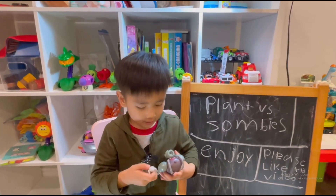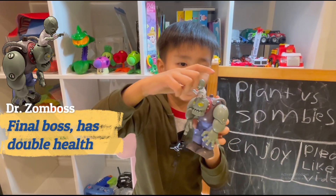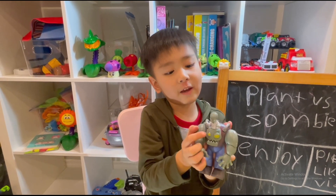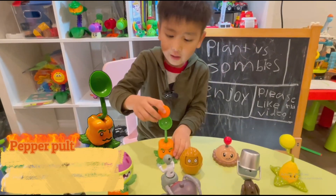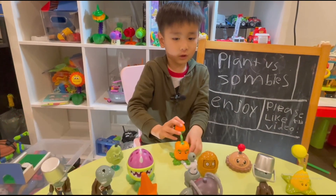And the boss one is ginormous. It got two heads — just kidding, this is a zombie head. This is a fake zombie head. And this is a fire pumpkin. It just doesn't look like a pumpkin. Let's see how this one works.